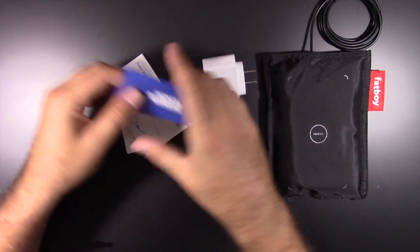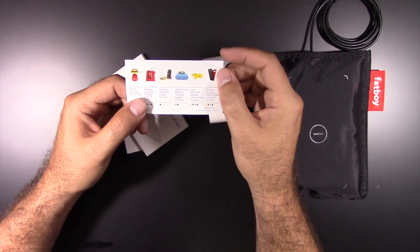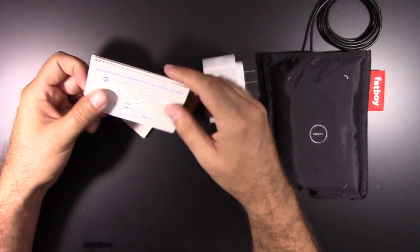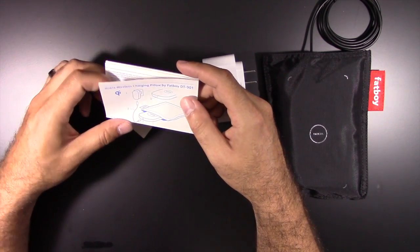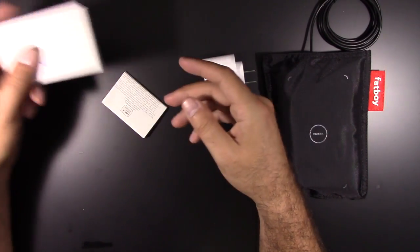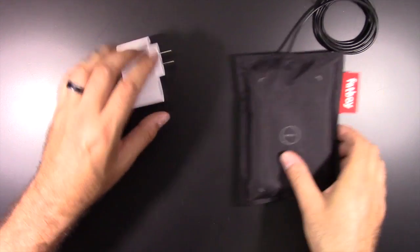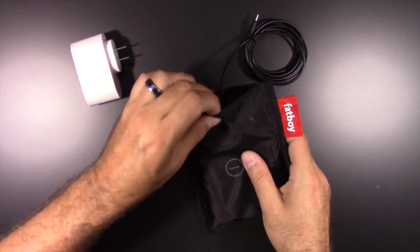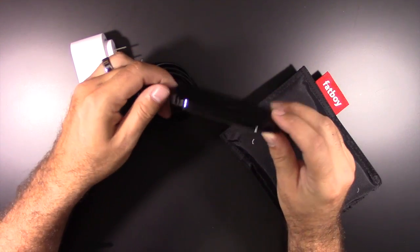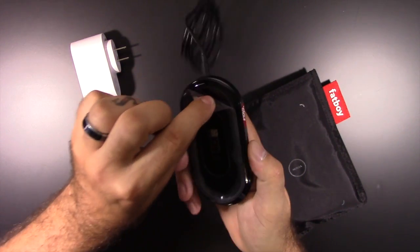We have the Nokia wireless charging pad, and some other devices they have for wireless charging. That warranty - don't need that. Let's take a look at what we got here inside. I need to peel this off - let's see if we get some good sound.